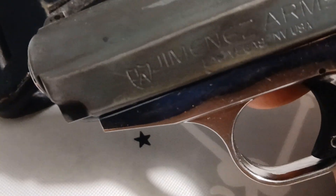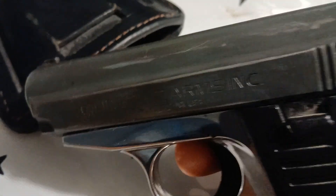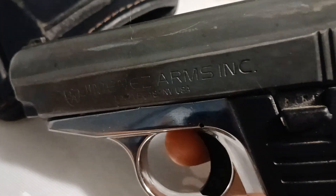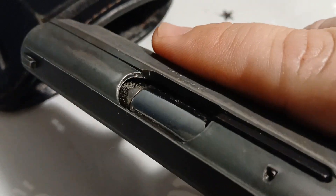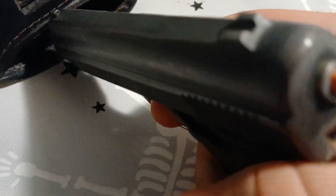Yo guys, RBG TV here. We're gonna talk about a Jimenez Firearms 380 Auto — Jimenez Inc 380 Auto. She's a little dirty, she needs to get clean, but...